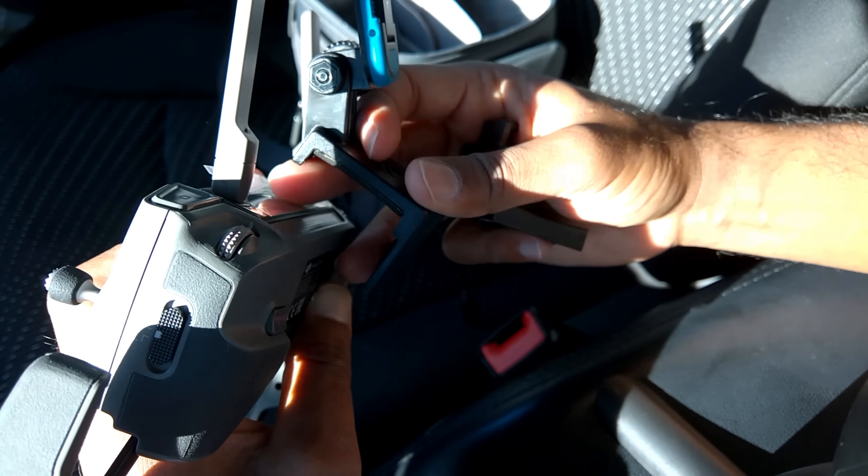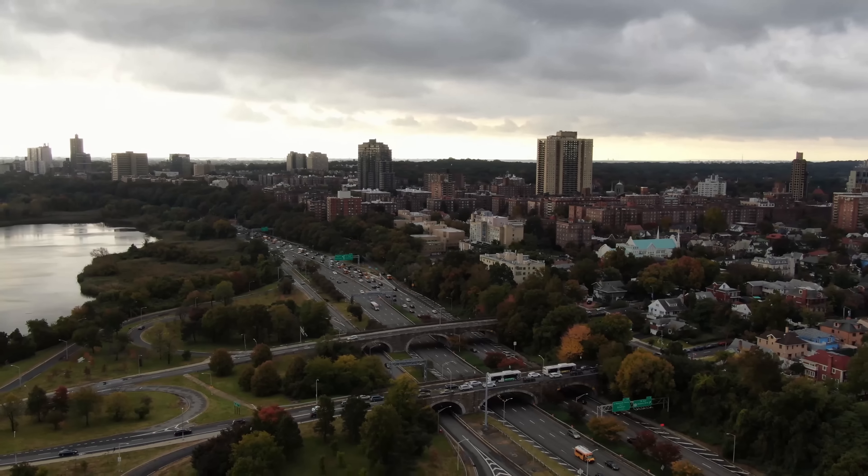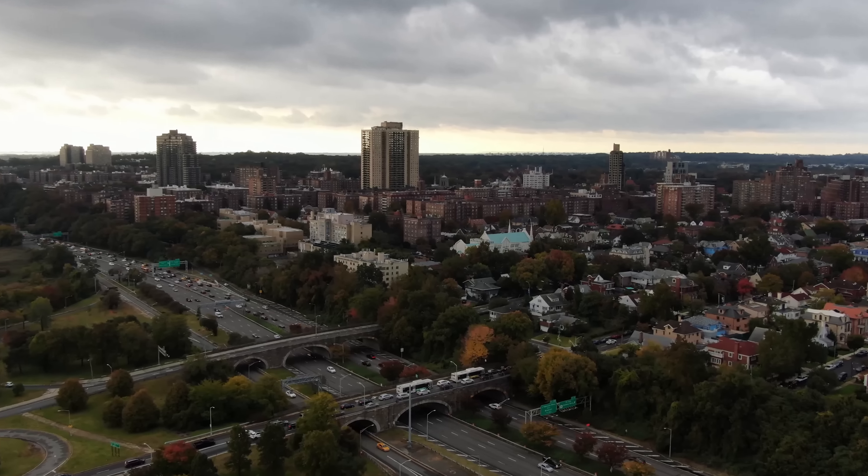First, you'll need to remove the original part that comes with the controller. Spread the antennas first. The new clamp has padding so it doesn't rub or damage anything. It fits nice and snug. The bottom fits into this groove right here so it can slide along the track. Tighten it up — there you go, snug and not moving. You can actually fold this up, put the sticks back in, and stick it in the bag since the piece is nice and flat — super portable.